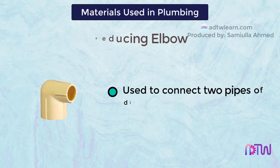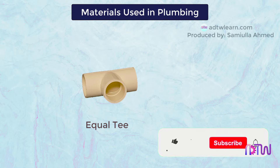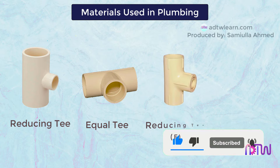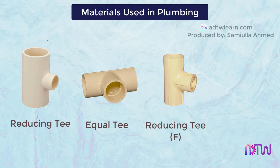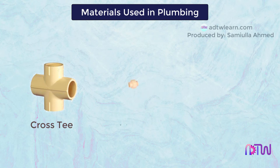Equal T: when we want to divide or combine the liquid flow, we make use of this equal T. We also have reducing T's, reducing T bracket F, and reducing T bracket IPS X CTS, cross T, and union.